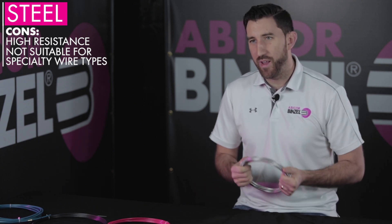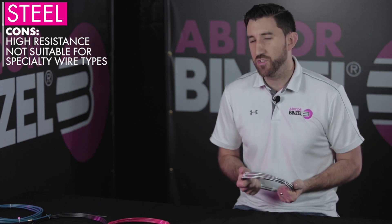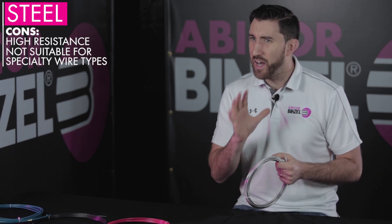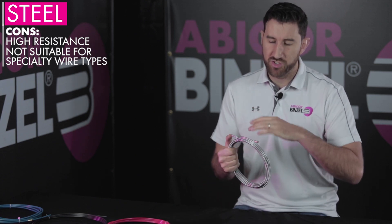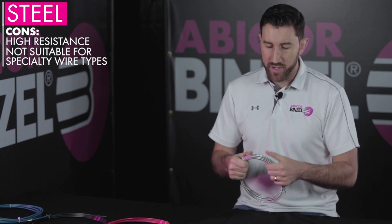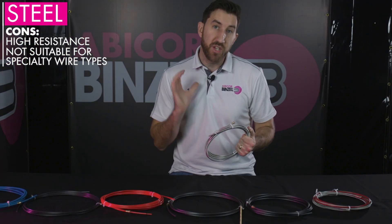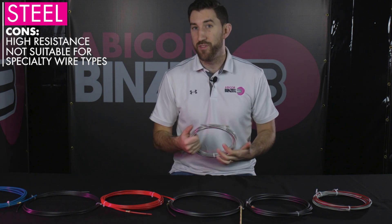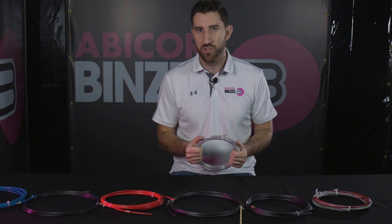One tip on the subject of resistance: a lot of operators will try to overcome resistance problems on the wire liner by trying to clamp down tighter on the drive rolls on your welding machine. That's not a practice we would recommend, mostly because it can distort the wire. Also, instead of keeping the wire from slipping inside the wire liner, you can actually pierce the wire through the coil and through the cable in the event of a burn back, which can cause a really big safety hazard. So definitely don't want to try to do that.